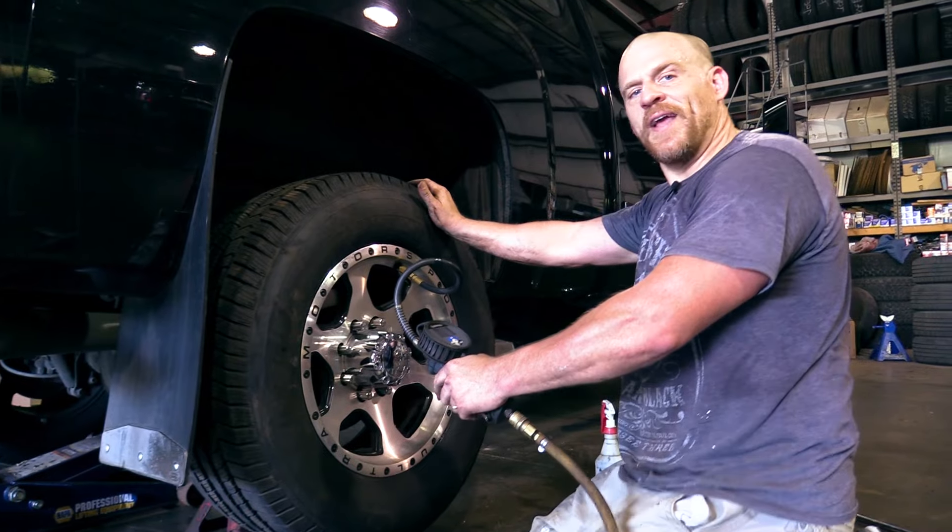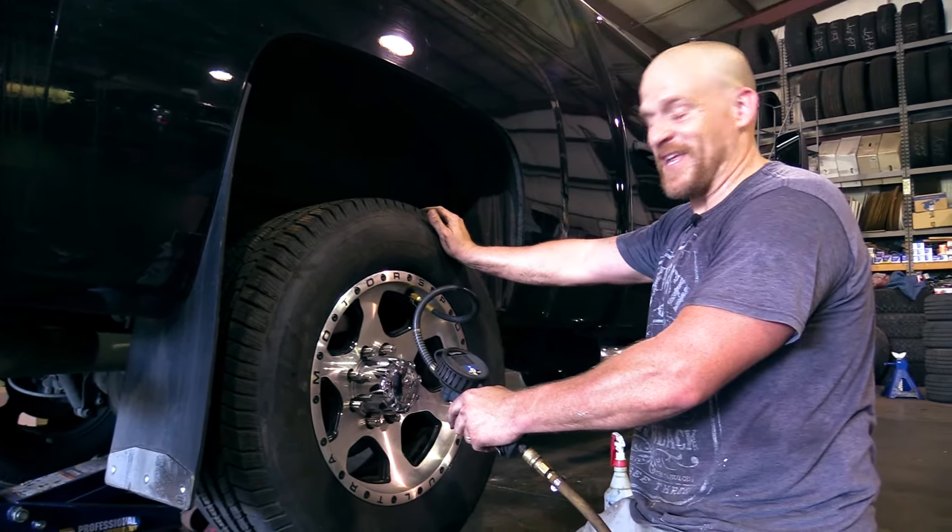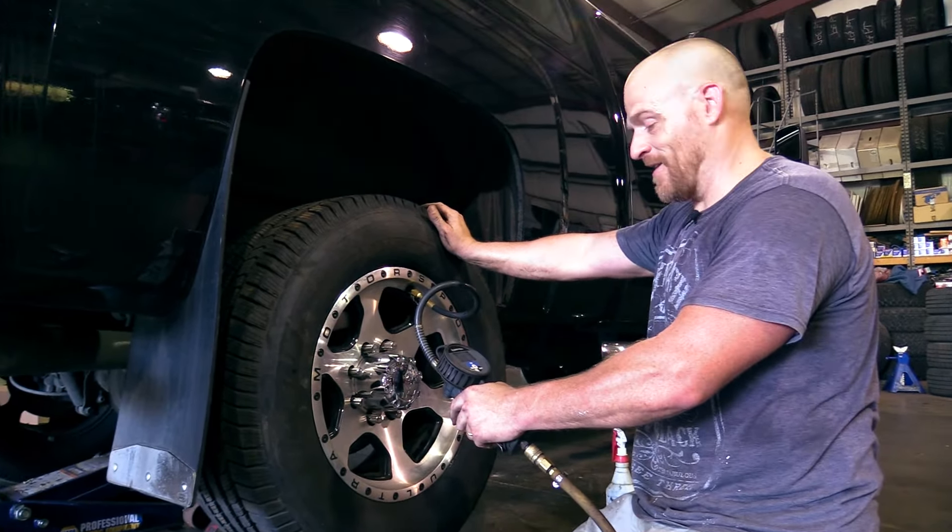We're going to torque those lug nuts, and then check the tire pressure. Cloning a sensor was pretty sweet.